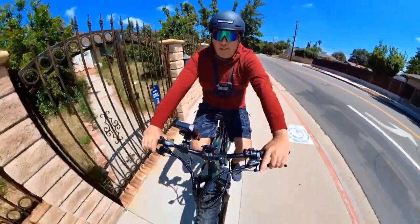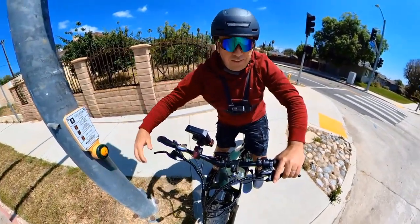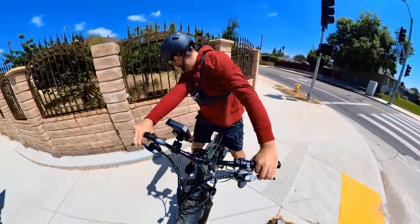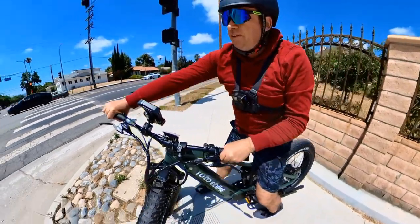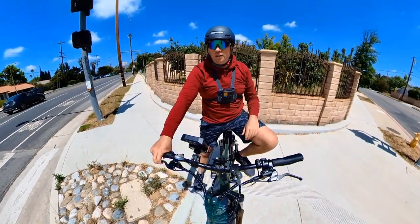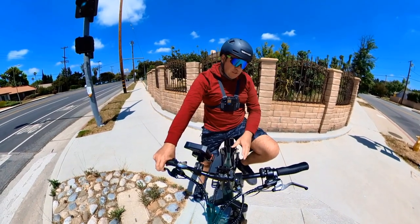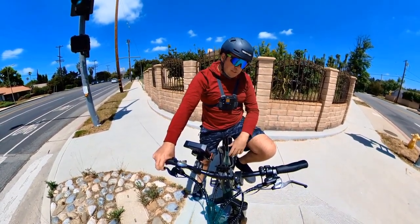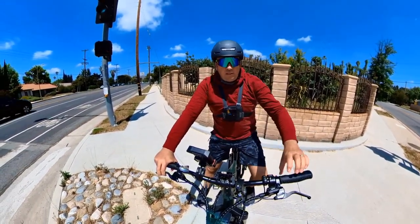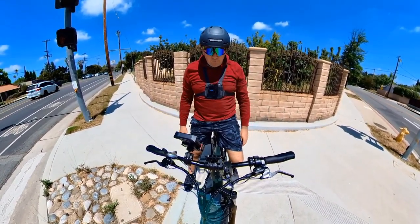The tires are almost 5 inches wide, the motor is good and not too loud but pretty powerful and fast. I have the same motor on another bike and I'm confident in its quality — almost 100 miles with no issues so far. The front suspension works very nicely — hydraulic front fork with spring rear suspension. So far so good. Thanks for watching and I'll see you in the next video.